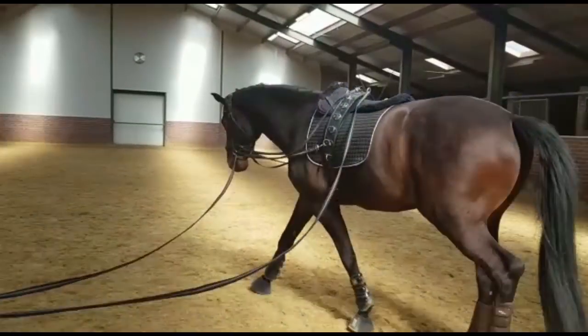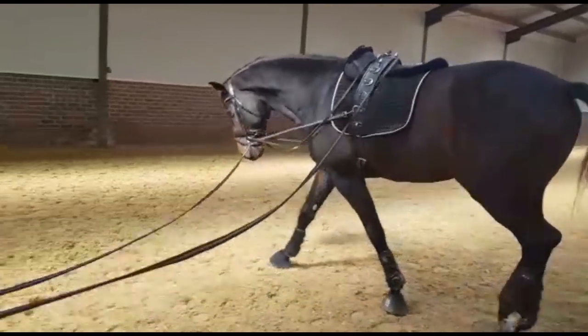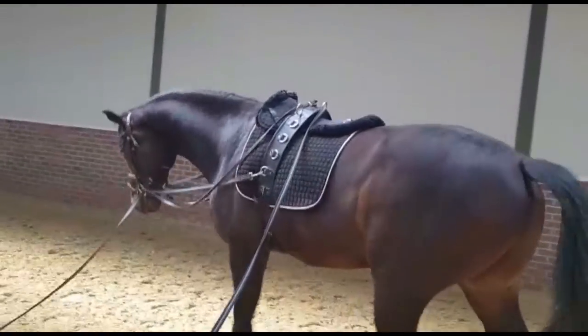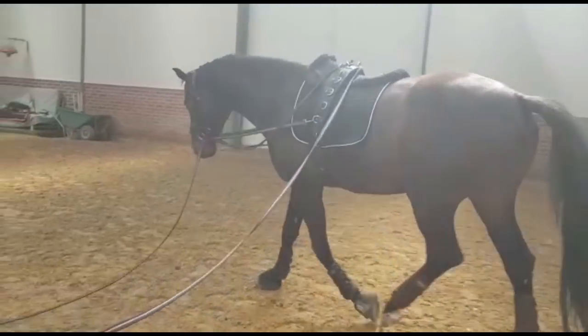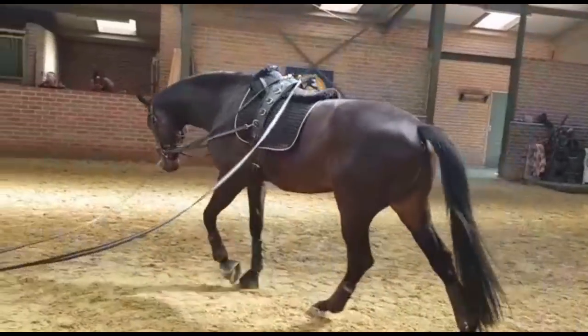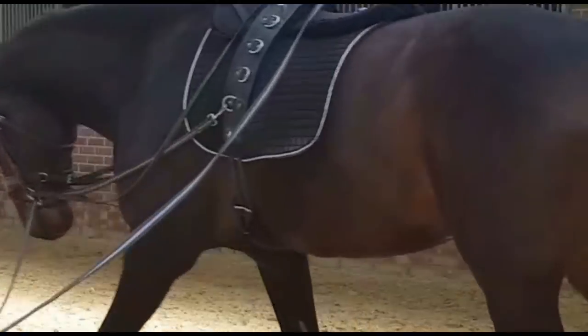Then the beginning setup. Inside rein straight to the bit and back to the girth. So it's not running through the top ring in the beginning for the rookies — you keep control if they get a little bit nervous of the lunges sliding over their back. And then the outside rein is through the top ring to the bit, and then the same level ring as on the girth.